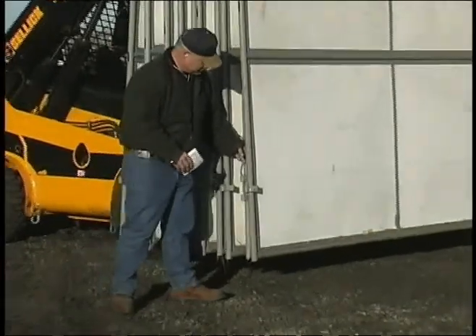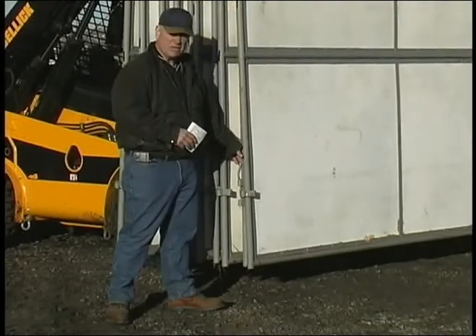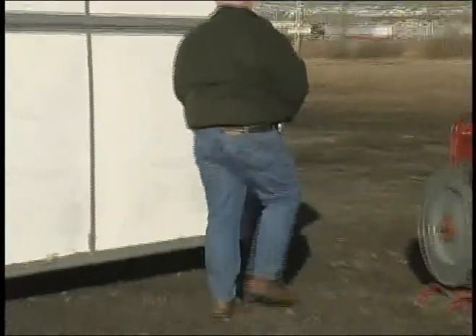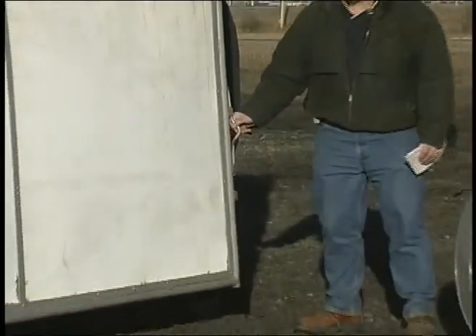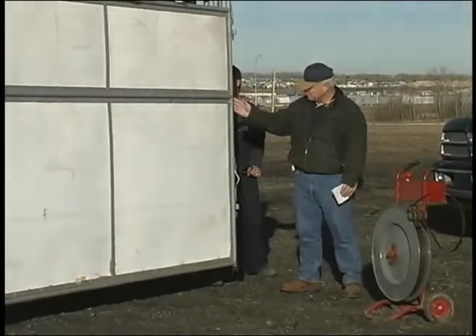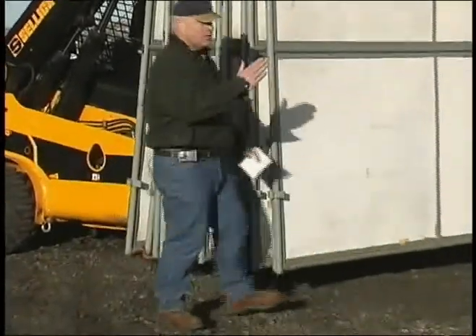What you have to do — there's a female end and a male end on each divider, and they have to be alternated. So as you can see here, this is female and this is male. The next one in the stack: female on this end, male on this end — that's all the way through the stack.